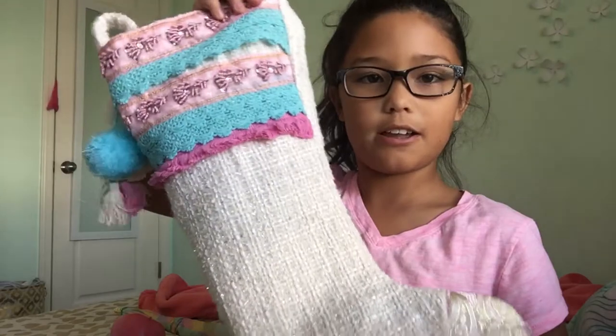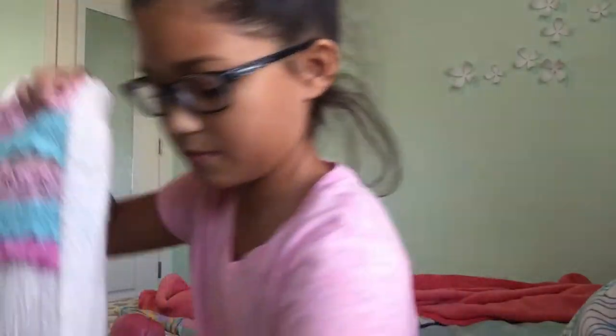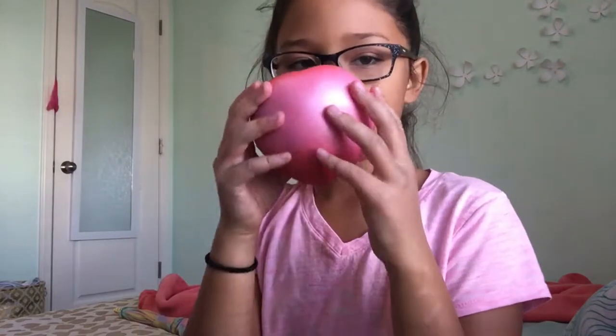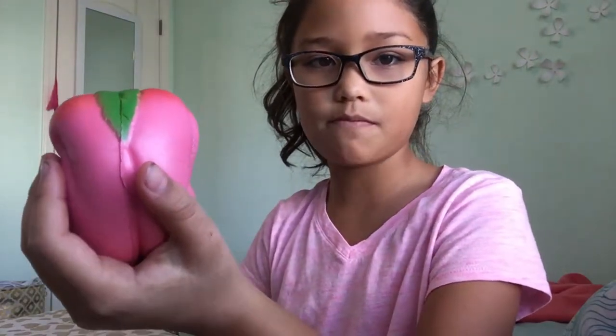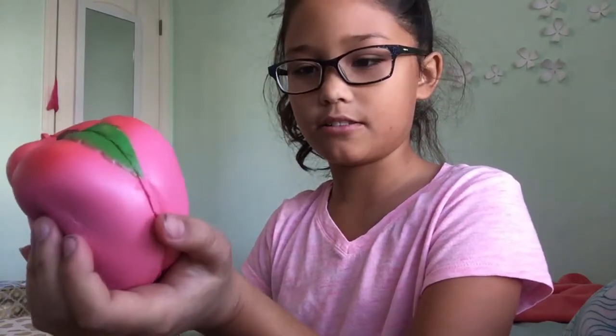Now I'm going to show you what I got in my stocking. So this is what my stocking looks like. First I got this iBlue Squishy and it's a peach. It smells really good and it's like metallic. Watch how slow rising it is — it's still rising, it's like not even rising.